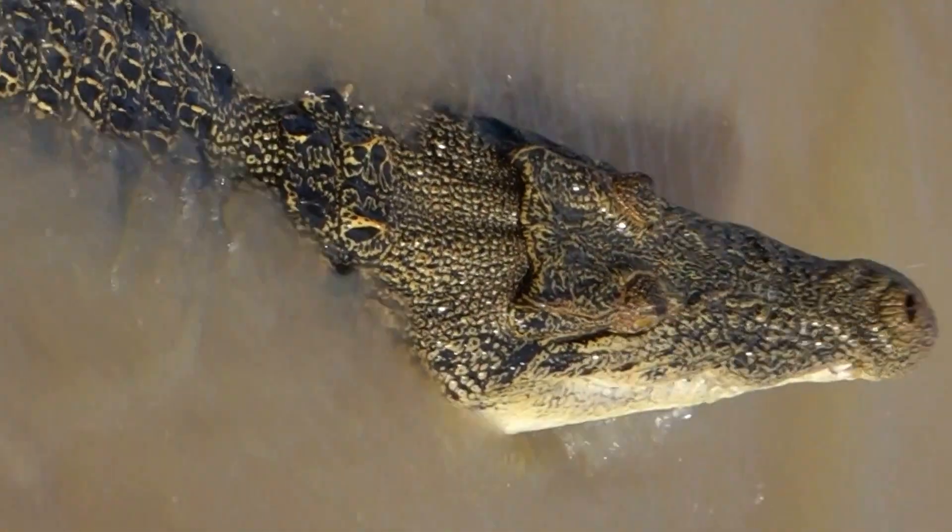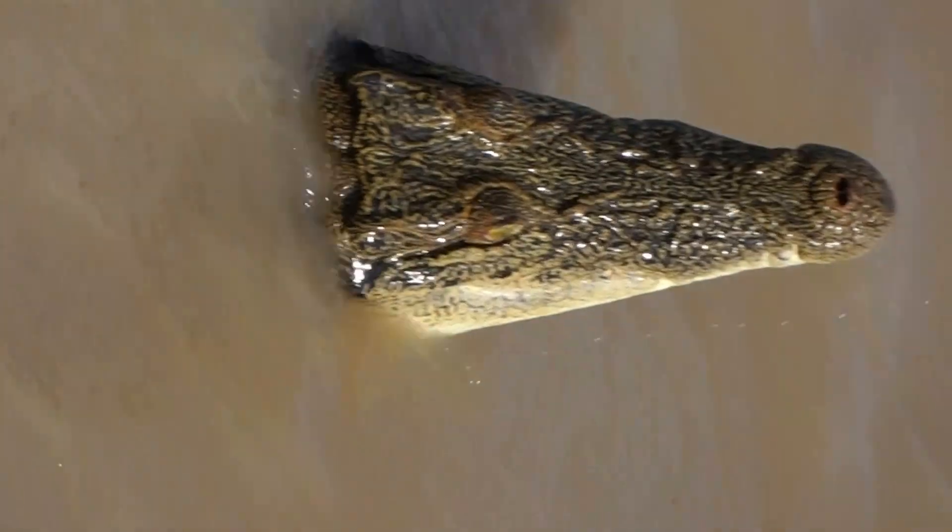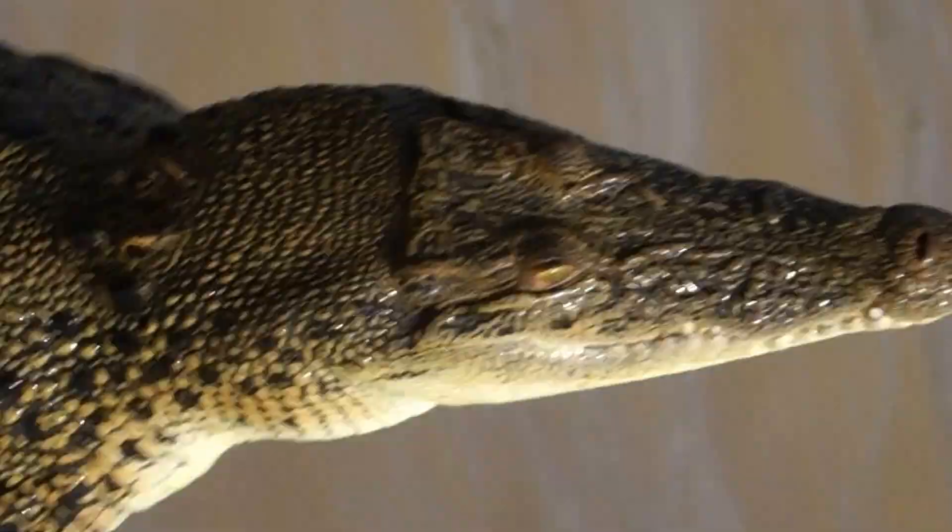Oh my god, it was so easy. She's just floating on the surface here. You can see those lumps and bumps on her back — they're called osteoderms. Each one of those is a solid piece of bone; it's not actually attached to the skeleton at all. It's just like a little bony plate.